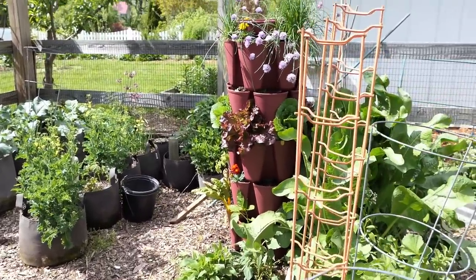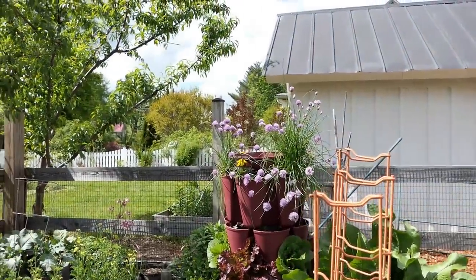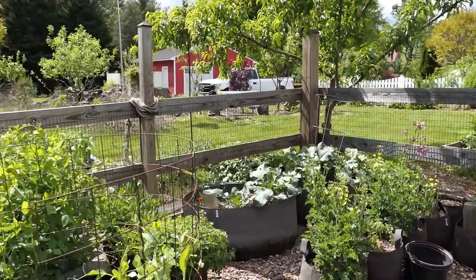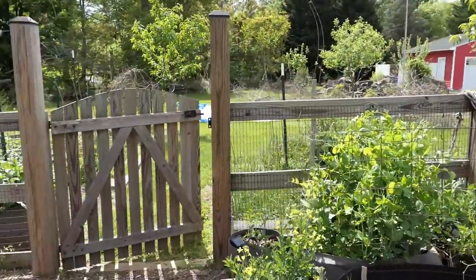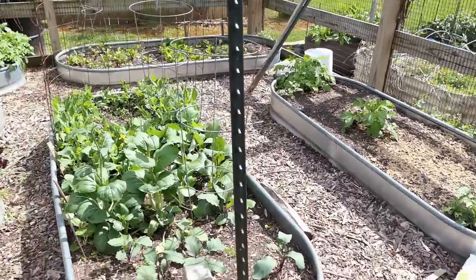Look at just how beautiful it is — all the chive flowers are going to be picked and put into a vinegar. A lot has really changed over the last 20 days.